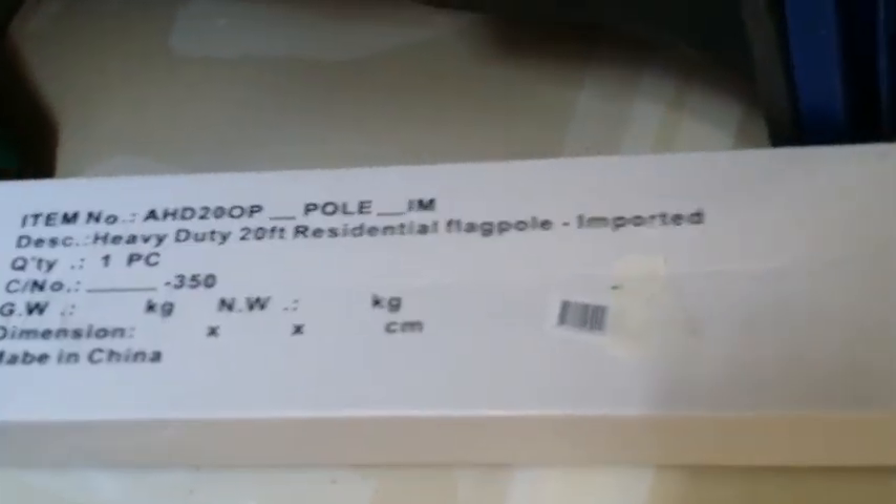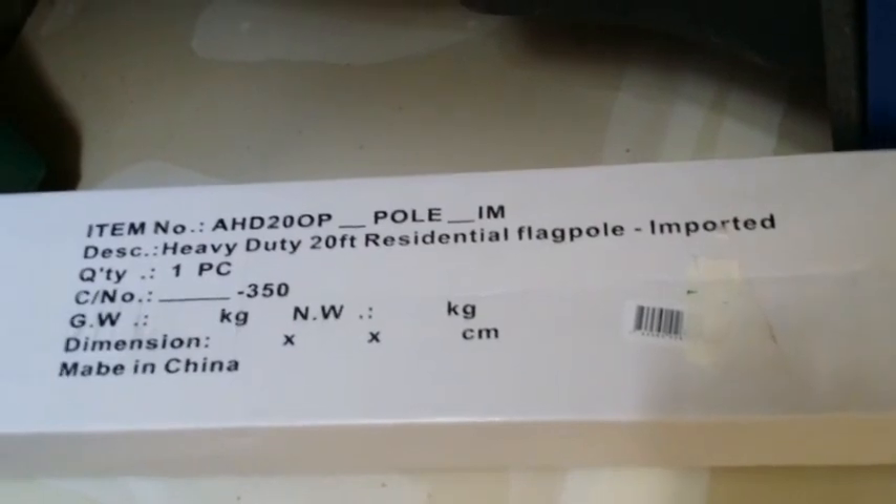Let's put up a flagpole in front of the house and proudly show our flag. We got some miscellaneous parts here — straps, nylon, and of course flags.